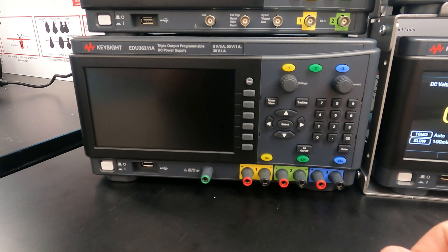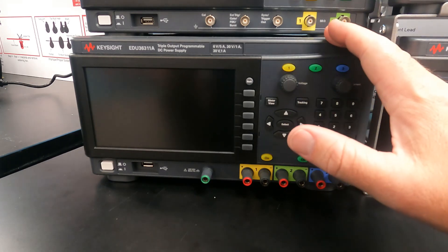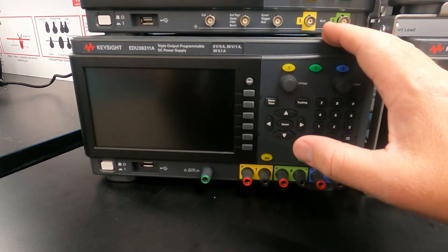Hey everyone, here to show you how to use the Keysight EDU-36311A triple output DC power supply. The unit is here in front of me, so let's take a quick look at what's on it.